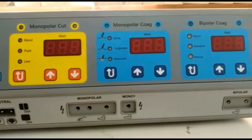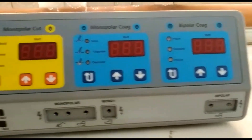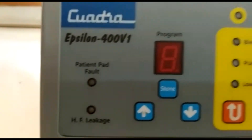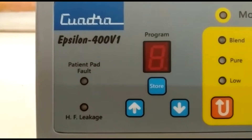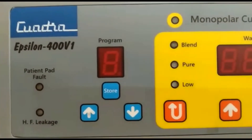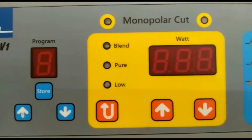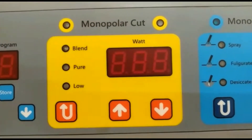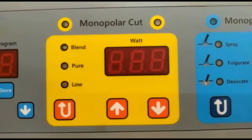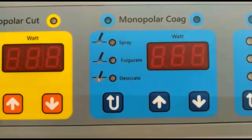The front panel has various settings and sockets. Settings are for changing values and sockets are for connecting different accessories. On the left side you have patient plate fault and a duplicate fault, and then you have programs which are different memories. In monopolar cut you have low cut, blend cut, and pure cut, and you can change the modes or increase or decrease power.